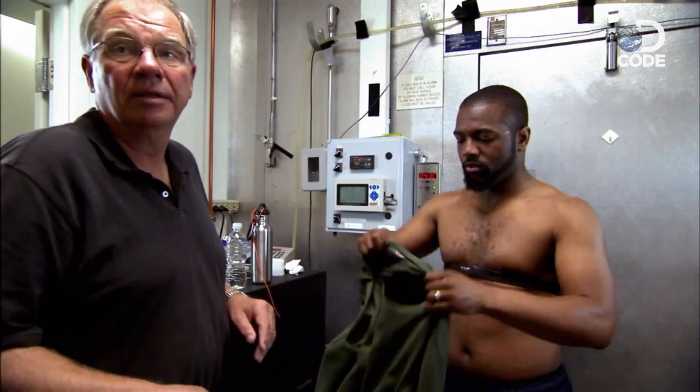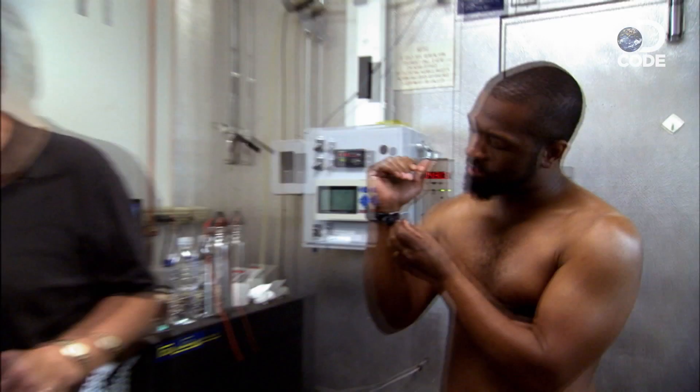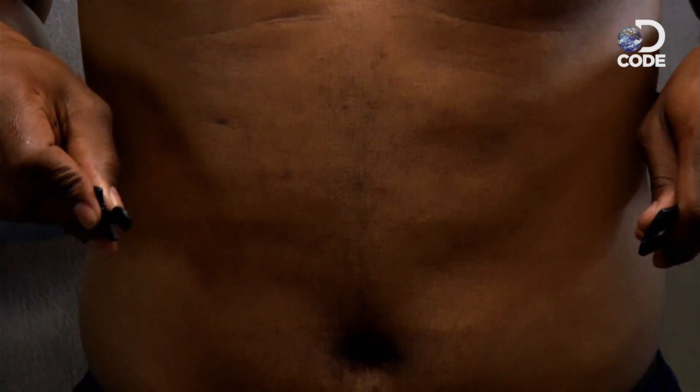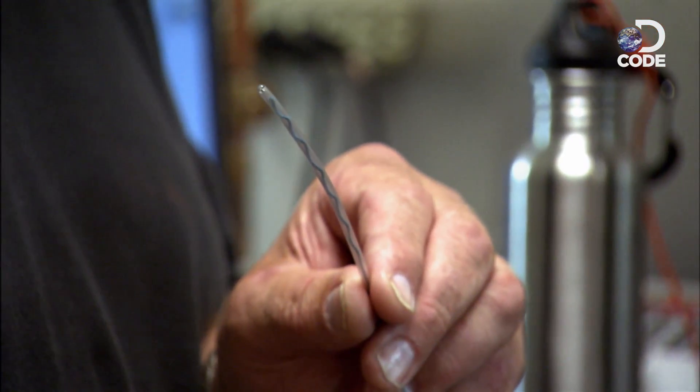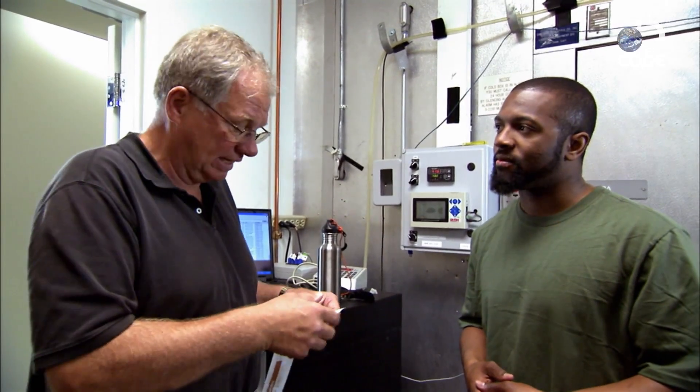A strap around the chest takes care of the heart rate. But to get the most accurate temperature results, Dennis needs to probe deep inside my body — you have to stick a thermocouple about two feet up your nose. The tip of the electrode rests right at the level of your heart, as close as we can get to heart temperature without doing something really invasive. The alternative is going the other direction, so I'll take the nose.